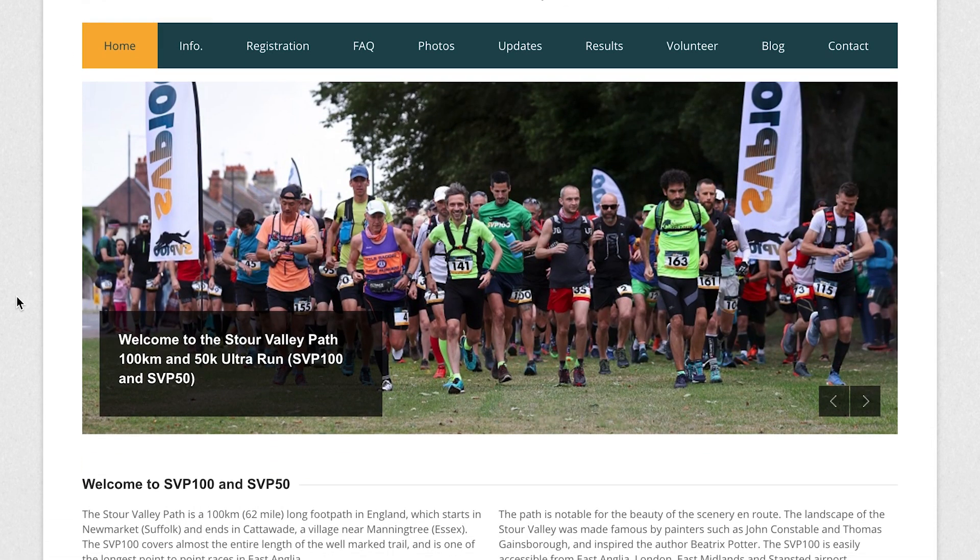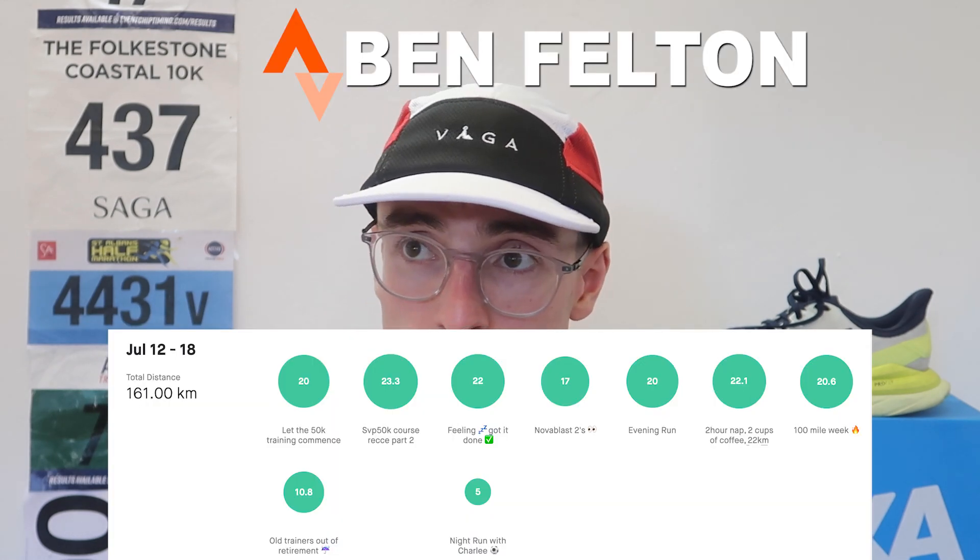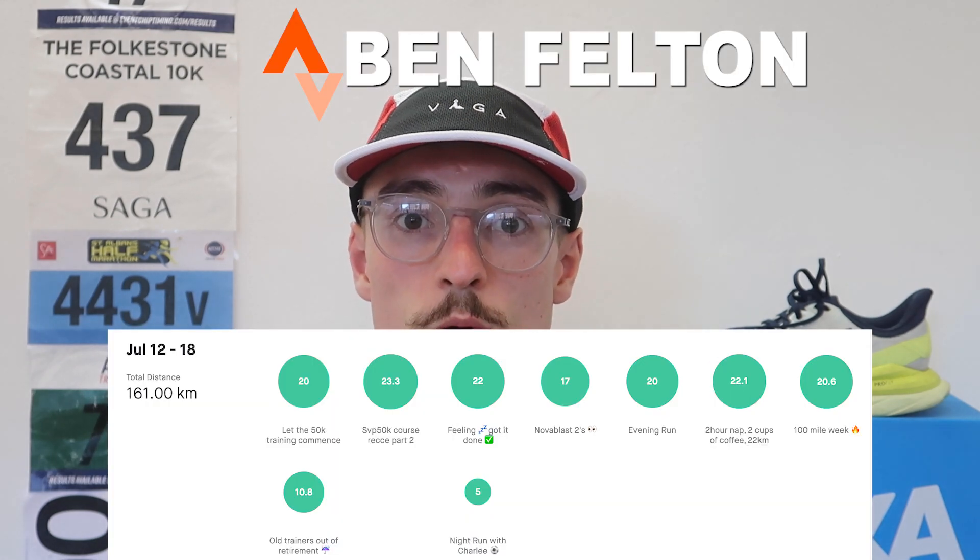I'm currently training for a 50 kilometer ultra marathon called the Stout Valley Par 50K, which is now in 22 days time. I've been putting in lots of miles recently — I did 100 miles last week, which is my first ever 100 mile week, or 161 kilometers.